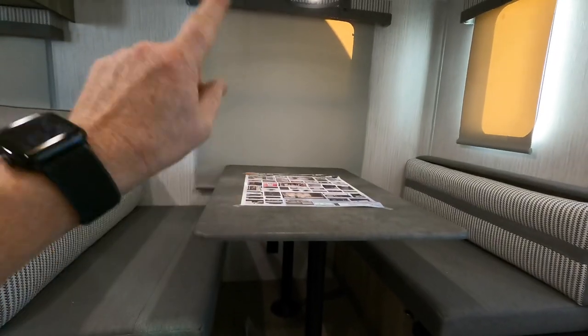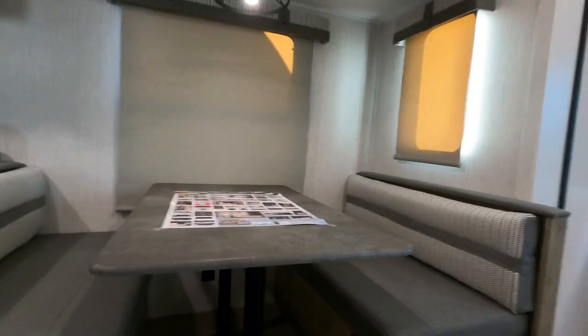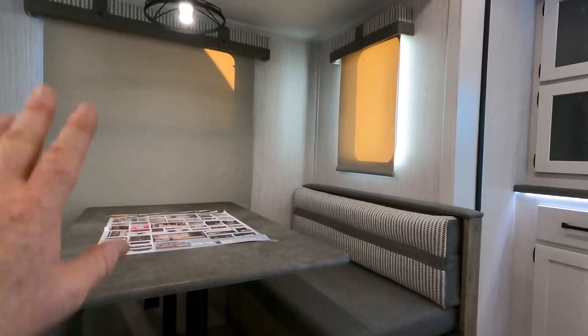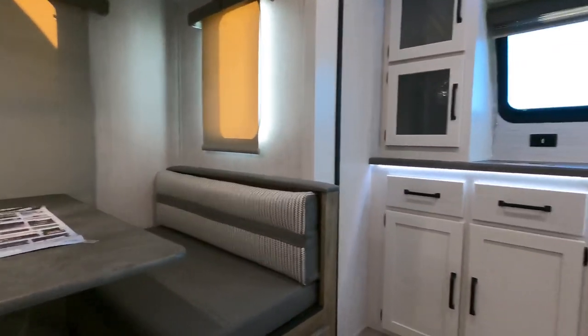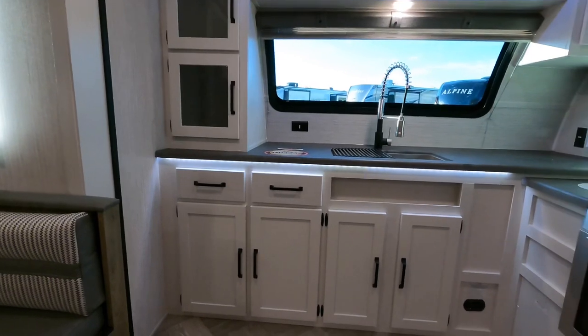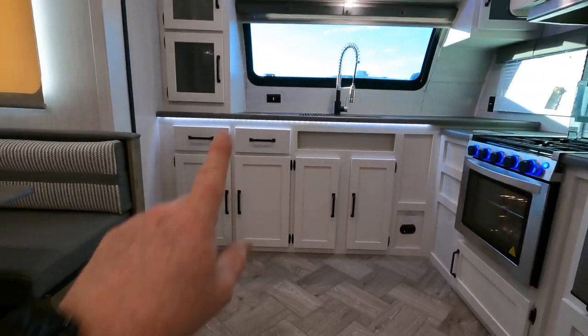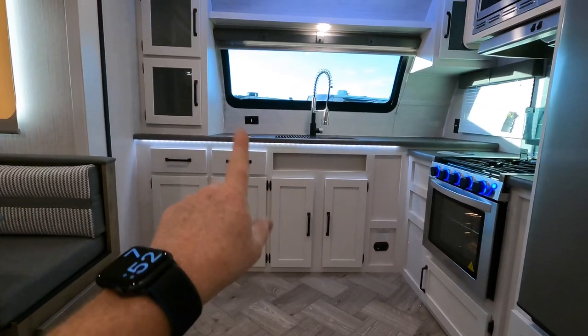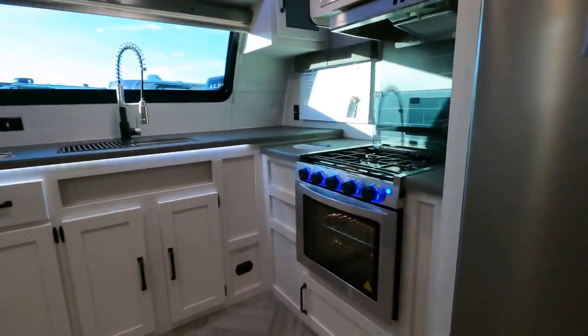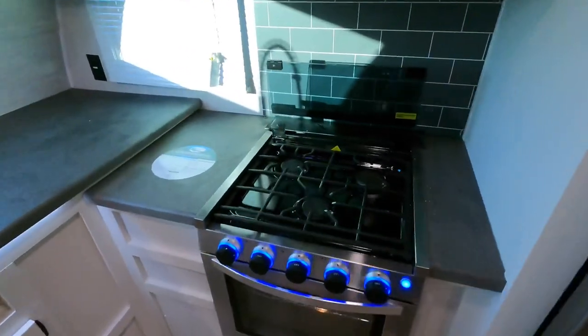I also want to point out the slow-rise shades — these are not blackouts, but they do a rather good job of keeping the sun out of there. Nice white cabinets this year — everybody's going to the lighter colors. I really like the LED lights underneath the cabinets and up there as well. And here's your oven.